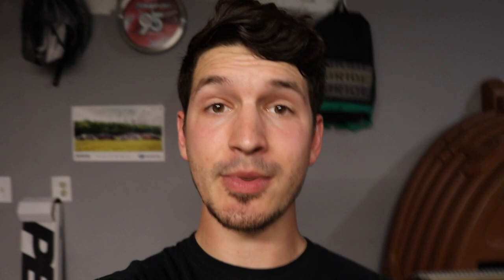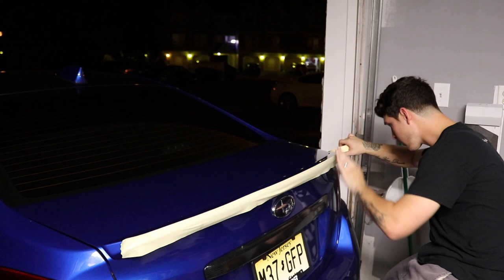We're going to dive right into it. I'm going to tape off the actual spoiler itself just so I don't scratch it and just so I don't drill into a place that's not marked. I'm going to measure three times and I'm going to drill once. We're going to go do that right now.